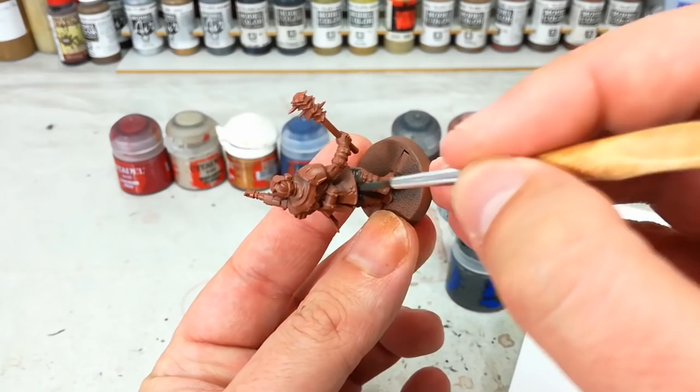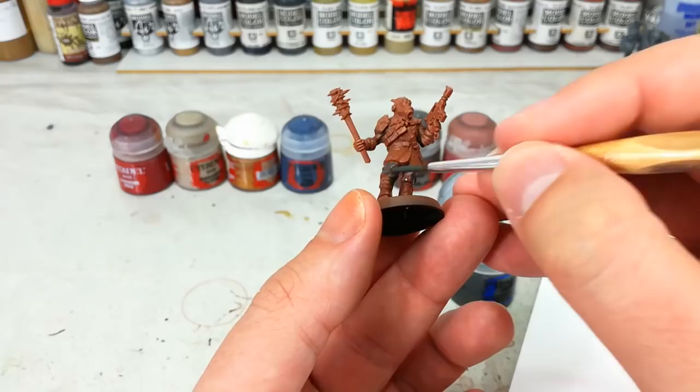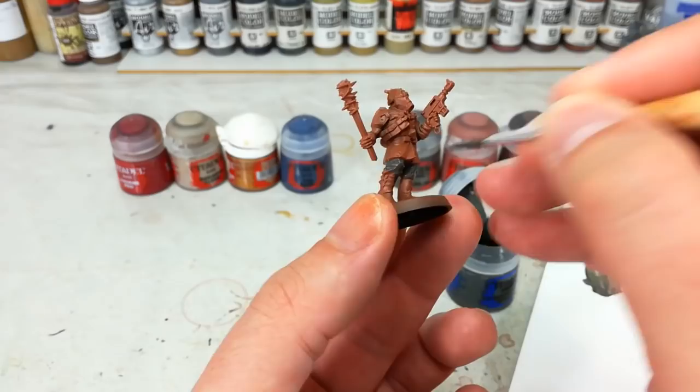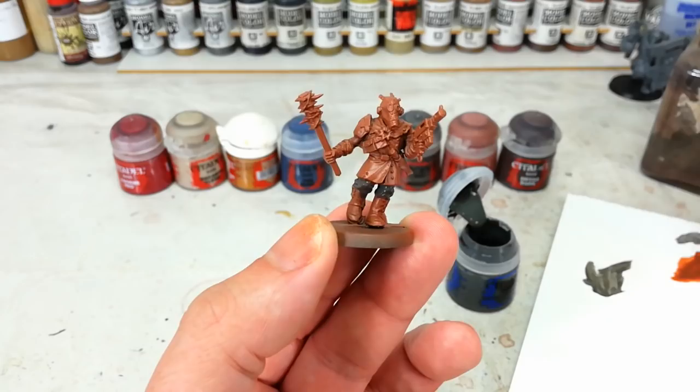I'm probably going to leave most of his jacket in this brown. Maybe a blue? What we'll do is spin around, do another coat over these trousers, then pick another colour and just pick a random spot. When you've got these big units of ragged, random guys — here I've done his trousers grey — on the next fella, I might do his cowl area in that colour instead. So you can sort of split up the colour a little bit.